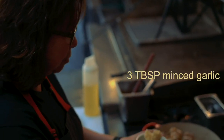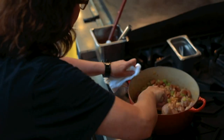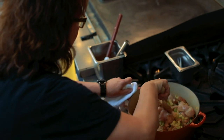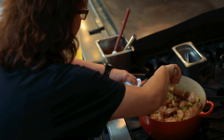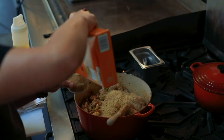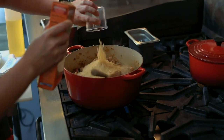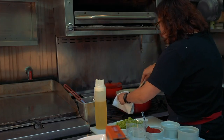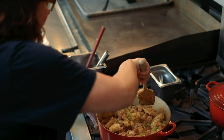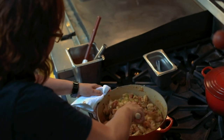Now we're going to put in about three tablespoons of minced garlic. We're going to cook this until the chicken is cooked about halfway. Then I'm going to lower it down a little bit and add our parboiled rice — three cups. We're actually going to stir the rice into this; this is how you make a classic pilaf, getting each rice grain covered in all of that goodness and flavor.